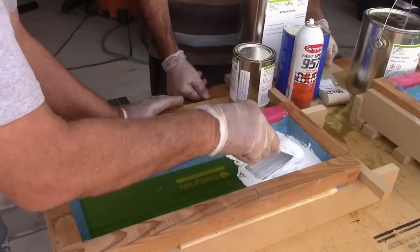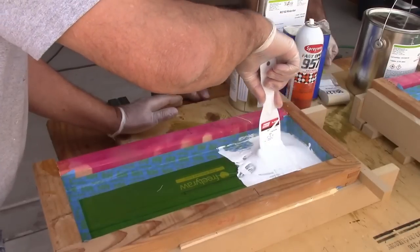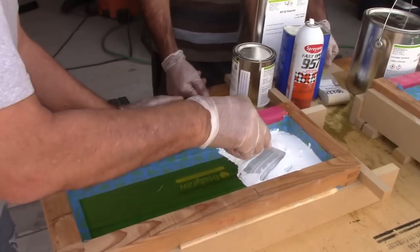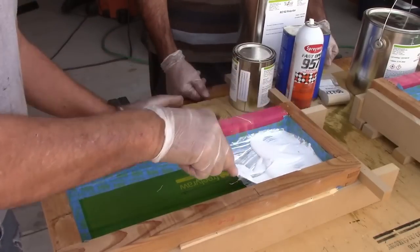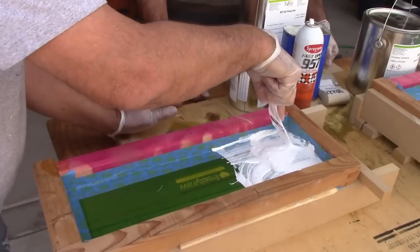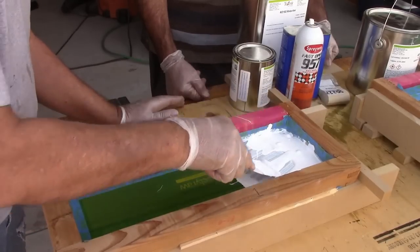While we're printing you'll see it really doesn't take long for it to set on the bottles. Last time I was surprised — it was like ten minutes and you could touch it. The screen we're using is a 300-mesh — the holes are very small. That's what you need when you're printing on glass or any kind of solid product like that.